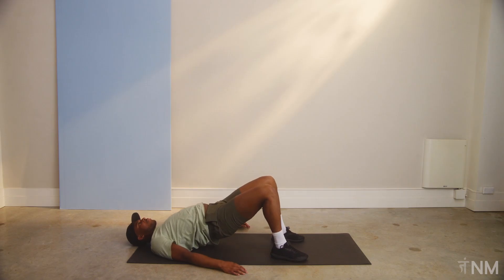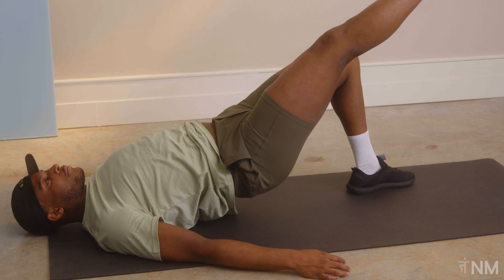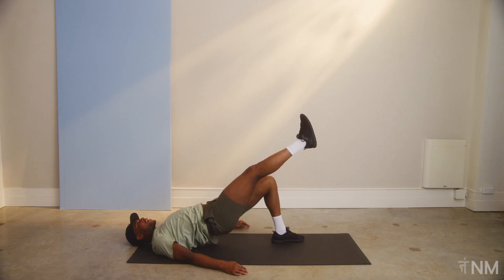Hold that spot. Bring that right leg up. Don't forget to breathe. Keep that core tight, flex that glute, drive that heel higher, higher. Three, two, one.